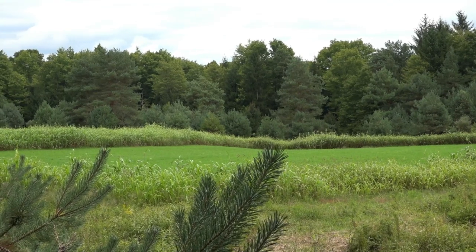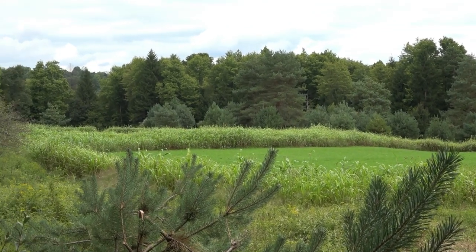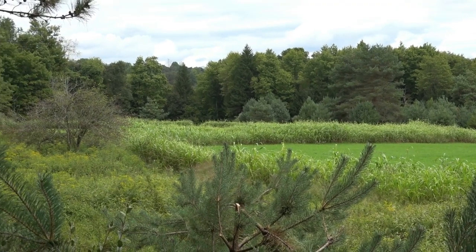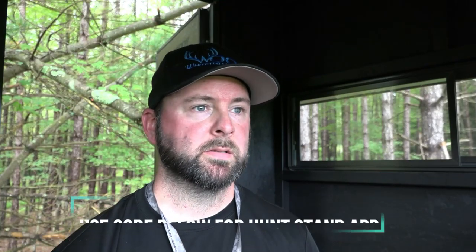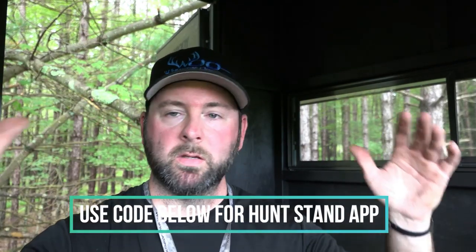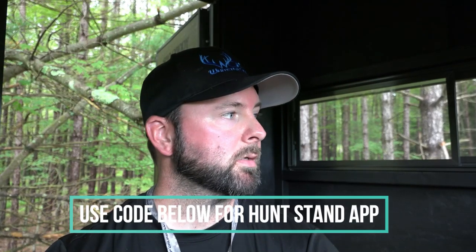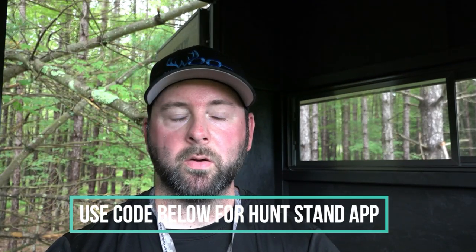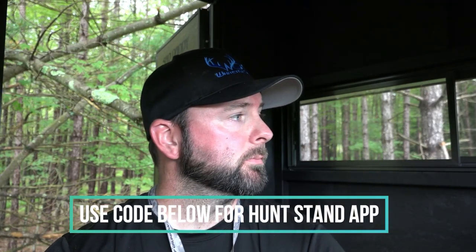It's mainly going to be a late season plot — oats, wheat, rye, with a little bit of clover that comes back next year. It's growing now, and when turkey season comes around we'll have some clover there. When hunting season comes in, we'll be right over this plot — it'll be the green food source in the area. We're going to climb down now and see what happens. Next couple weeks should get interesting.